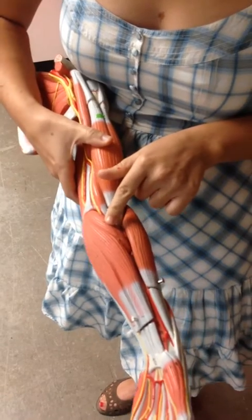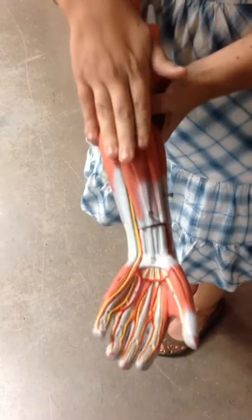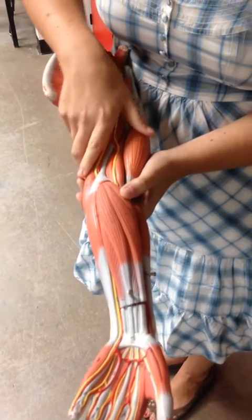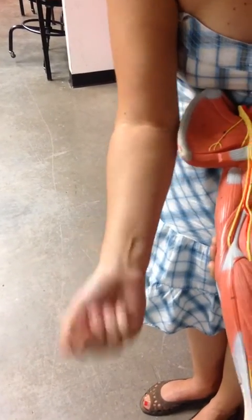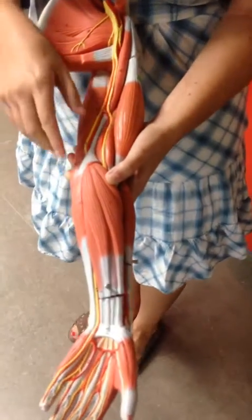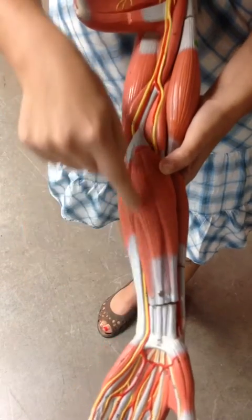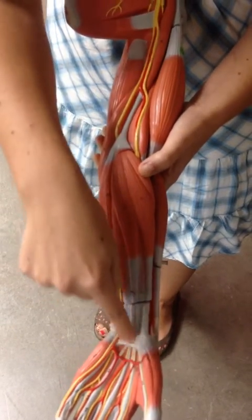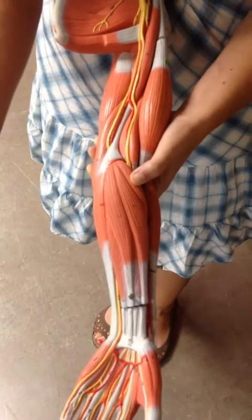Keeping a finger on the pronator teres, we rotate the arm to look at the muscles on the front of the forearm. These muscles move the hand, and since they're on the front, when they shorten, your hand is going to flex. So these are all flexors. The first one runs straight to the palm of your hand — that's the palmaris longus, going right down to the middle of your palm.